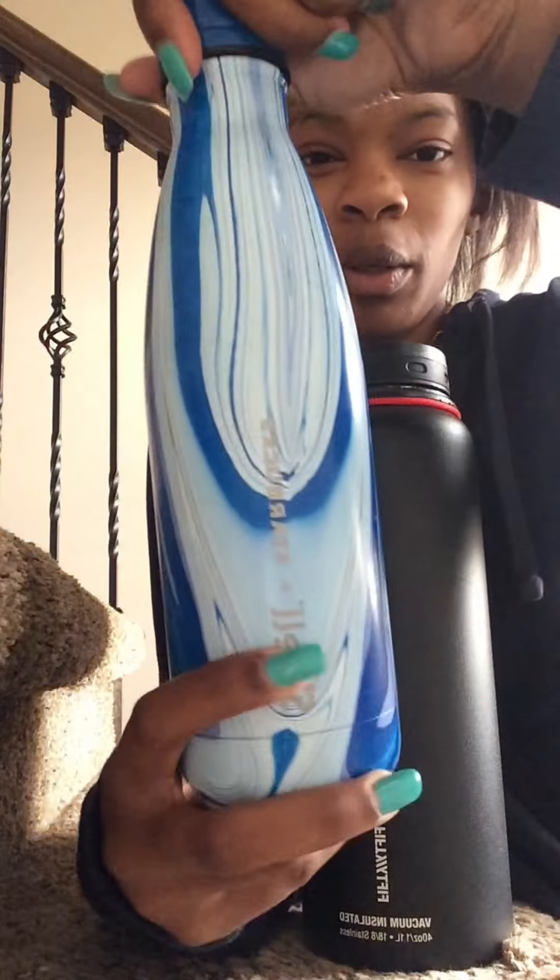This is the S'well one, and this is the 5050 brand. The one this would probably remind you of is the Hydro Flask, and this one does the same thing.